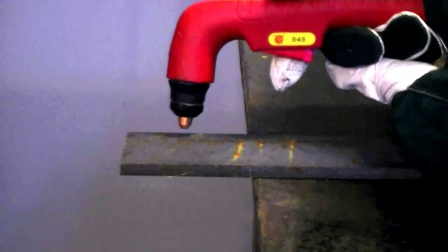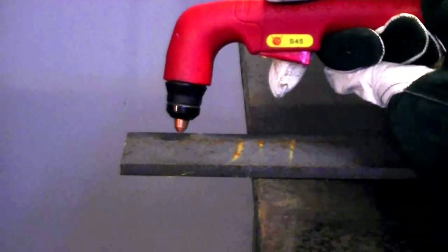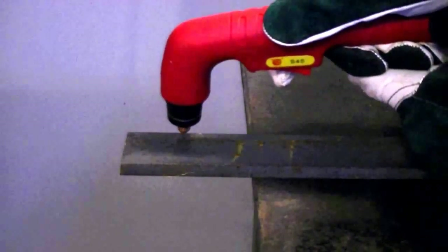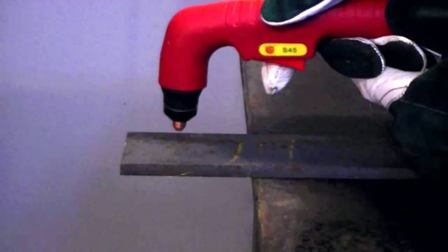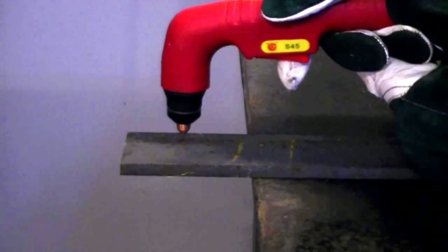Another issue you may have is torch angle. When you're cutting, you don't want too much torch angle because it'll cause a problem with the cut. You don't want too much lead and you don't want too much drag in the cut — you want to keep it as upright as possible. On thin material, you may want a little lead, but typically on thicker material, you want to cut straight down and parallel to the metal as much as you can.